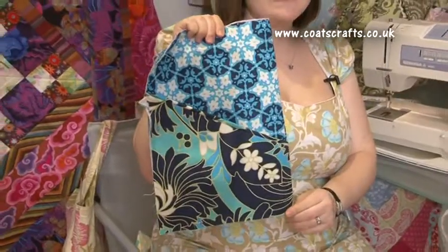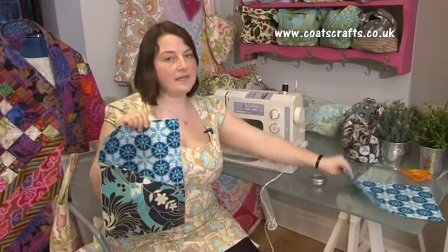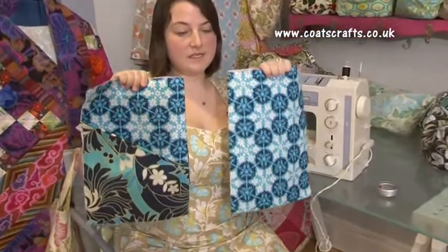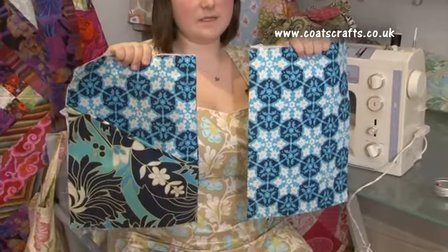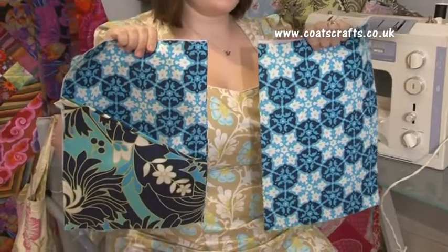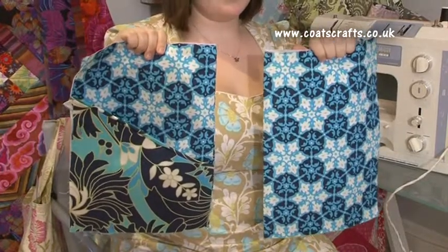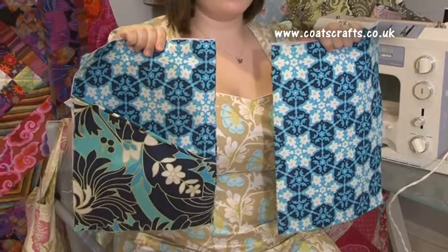Once you have completed the inside cover with the pocket attached, you will need to repeat the same process for the opposite side and make the inside cover, this time without a pocket attached. This should be what your two finished pieces look like. In the next clip I will show you how to attach the inside cover pieces to the outer cover and how to place the bias binding around the outside of the cover.